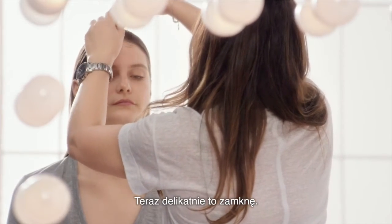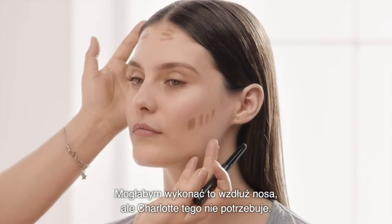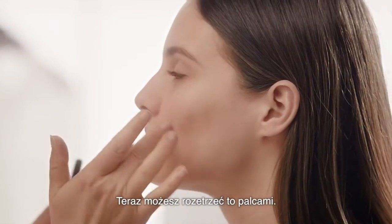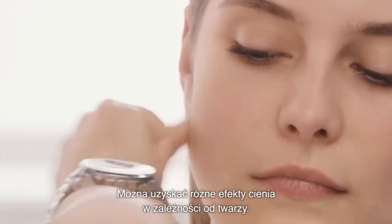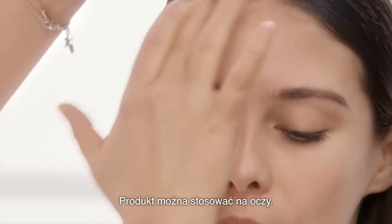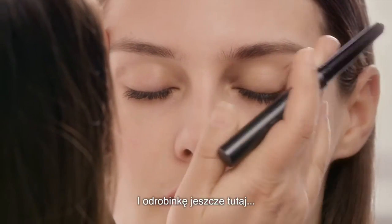I'm going to close that down slightly. I could do down the nose — Charlotte doesn't need it. Now you can blend that in with your fingers. You can shade differently depending on the face. You can use that on the eyes, a little bit here just to define them.